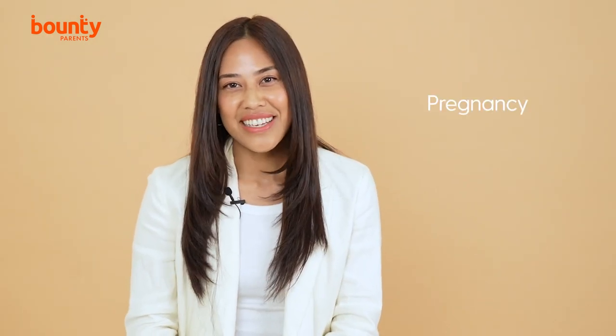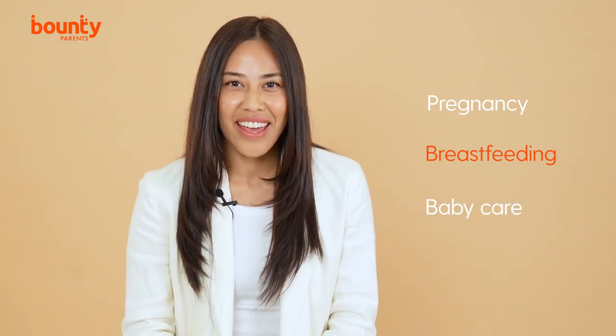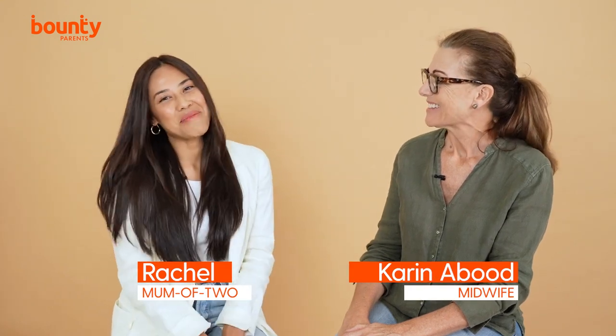Welcome to the Bounty Parents virtual antenatal series. The series includes tips on pregnancy, breastfeeding, baby care and baby health. I'm Rach, a mum of two, and today I'm talking to midwife and lactation consultant Karen Aboud about baby care. Thank you for joining me. Thanks for having me, Rach.